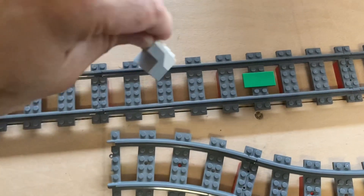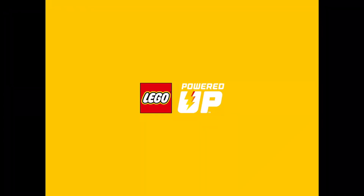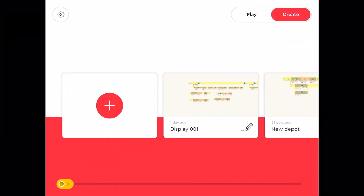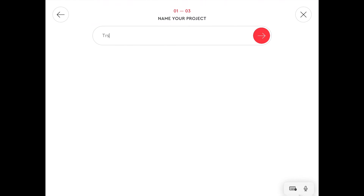So we're going to do a little programme so the colour sensor picks up a green tile. If we open up the LEGO Powered Up app — LEGO have changed a few things with the Powered Up app, the symbols have changed in the last few months. So if we go to create and click on the plus button, we'll give it a name: Train.